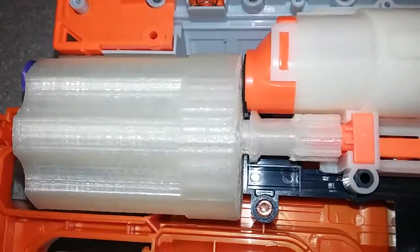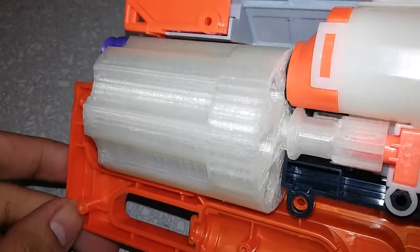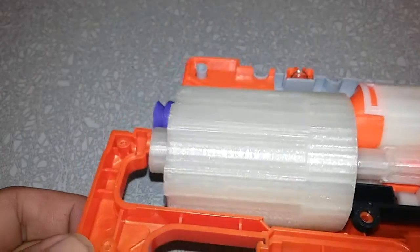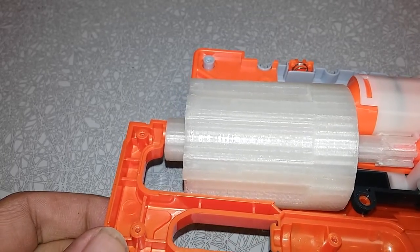So you can see here that seal is right up against it. And now we're going to go ahead and give this one a test fire. That dart is gone.